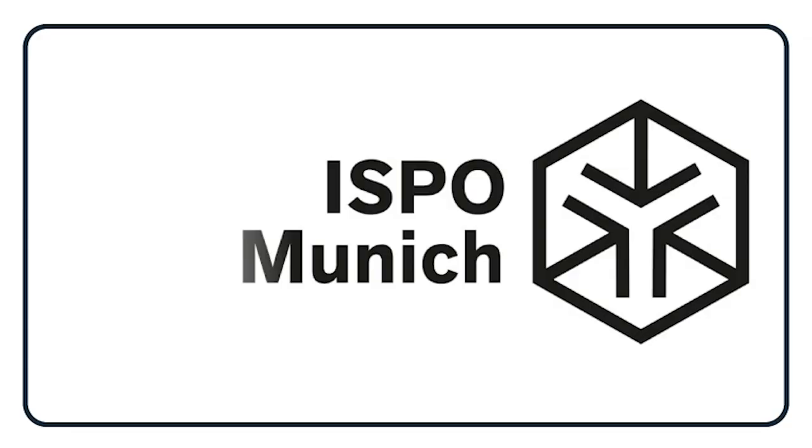Welcome back to the This Is Soul Skate Shop YouTube channel. I just arrived in Munich, Germany for the ISPO — a big convention center where all the major sport brands present their new products, including inline skate brands. I'm going to check out all the new stuff that's going to be released in 2020 and tell you guys all about it.